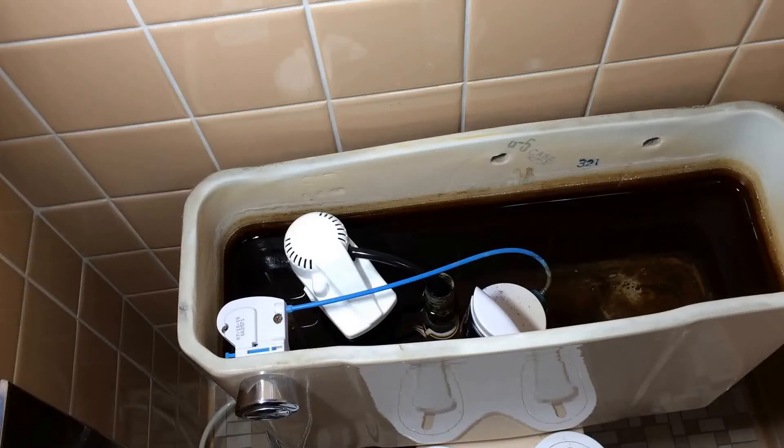Hey guys, it's John from John's DIY Playground. Today we're in a not-so-fun area of the playground — we're in the bathroom. Gonna have to do a little bit of work on the toilet today.